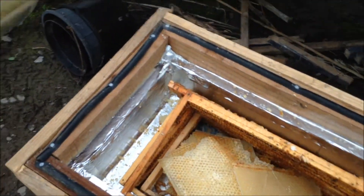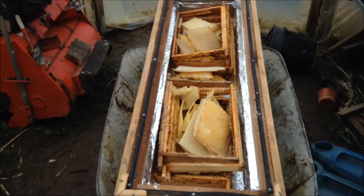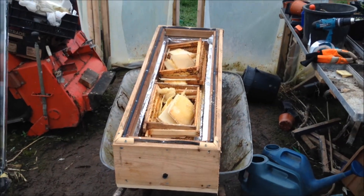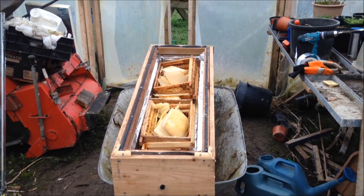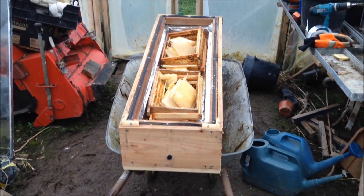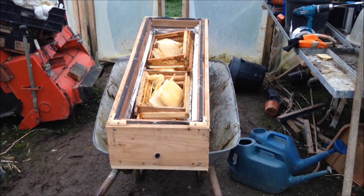Hopefully there'll be an interesting update soon. The box is four foot long, about 18 inches wide, and it's balanced on top of my wheelbarrow. Right now it's raining so it won't start working yet, but hopefully there'll be an update video coming soon. Thanks for watching, cheers, bye.